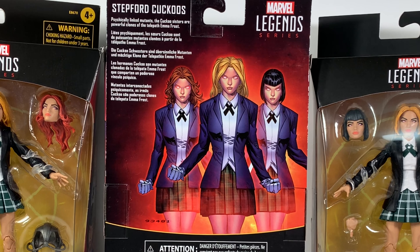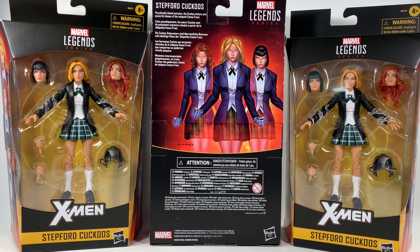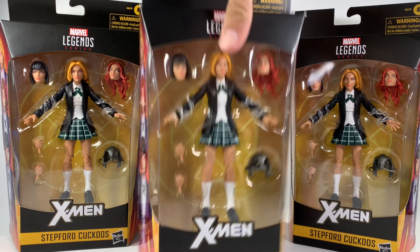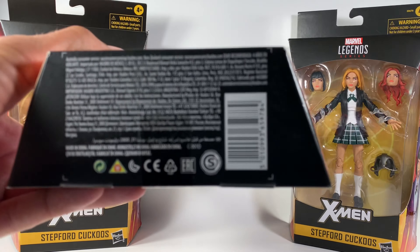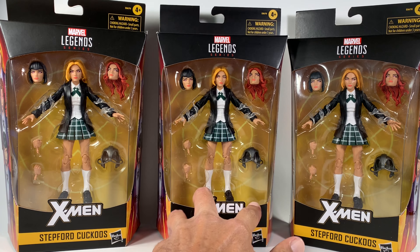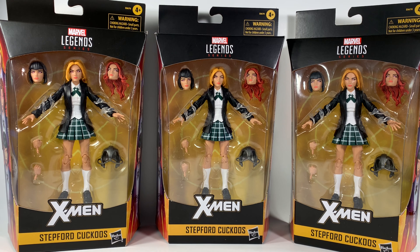Let me just zoom up on the words here. It says: 'Physically linked mutants, the Cuckoo sisters are powerful clones of the telepath Emma Frost.' And of course they have several different languages, a bunch of choking hazards on the bottom. There you have the X-Men logo on the top, and the UPC on the bottom will actually help you find these at your Walgreens - that worked for me on, I think it was brickseek.com or maybe it was Pop Finder.